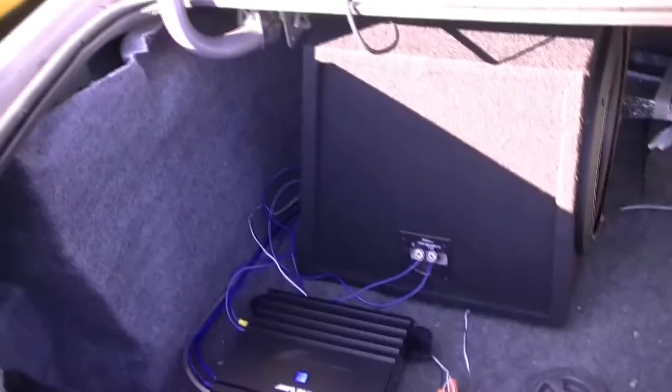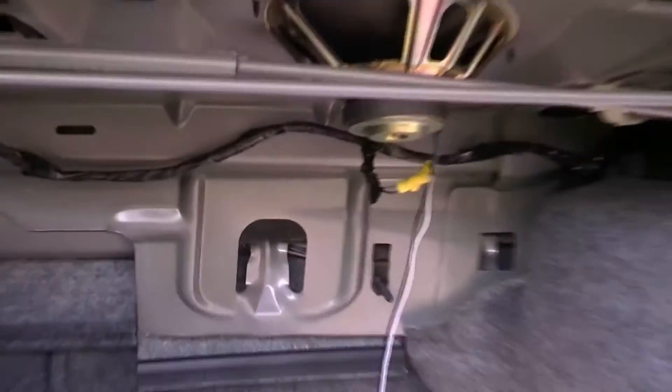We had to make our own ground in the trunk. There's really nothing else good to use. We had to make our own ground there — beaker splices on both sides.